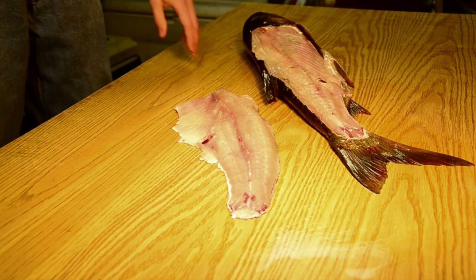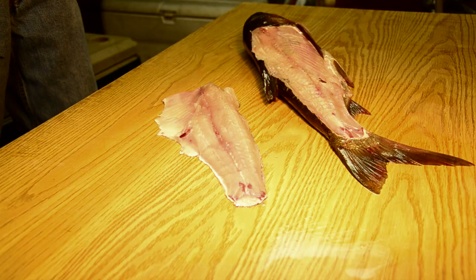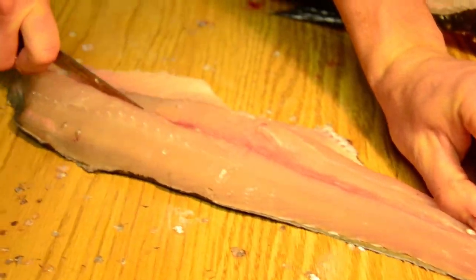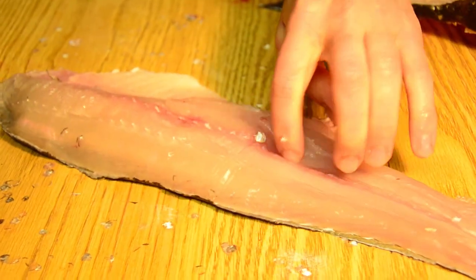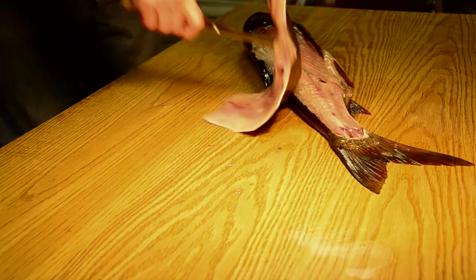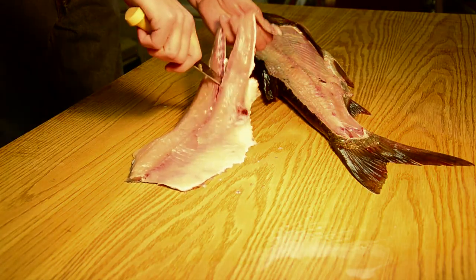The next step with this fish is that because the fillet is so wide, we have to first separate the top half and the bottom half of the fillet in order to really work on it properly. As you can see, Ryan is cutting down the midline of the fillet and then cutting all the way through the skin.